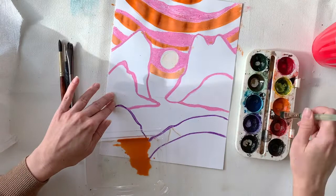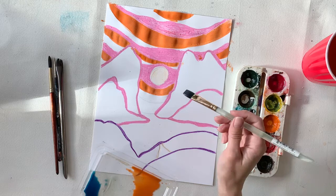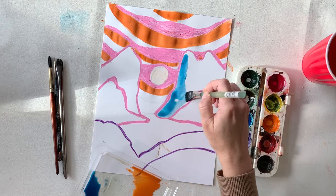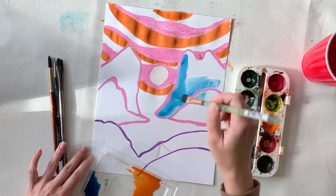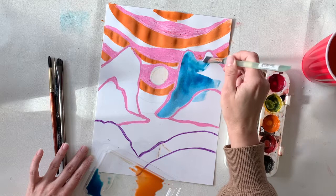Whoops! If I accidentally go out of the lines, I can just paint over it afterwards. Now I've done my sky — I'll let that dry and mix a blue wash. A little puddle of water and then some blue paint mixed in. Now I'm going to paint those two larger mountains in the background and fill in those areas. Whoops, I went out of the lines again — that's all good. I can blend it in with water if I want later on.